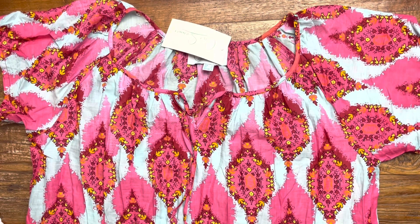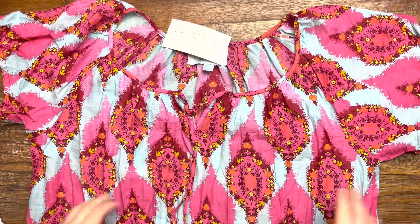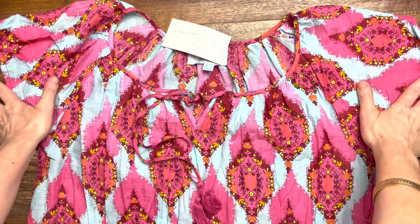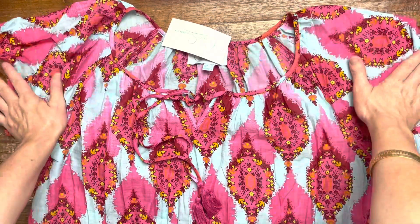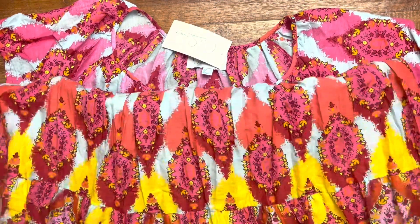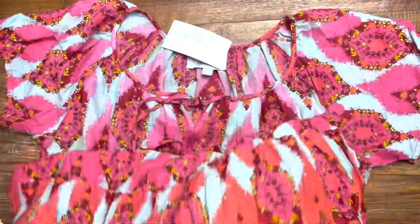Welcome to I Love Tunics. This is the Cherry Mosaic shift dress tunic. This one here is made out of a crinkled cotton — it's got lovely little tassels on the end, short sleeves, a sloping sleeve, and very much an A-line cut. It also has a lovely tiered hem as well.